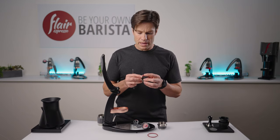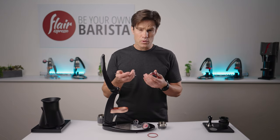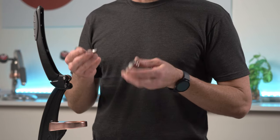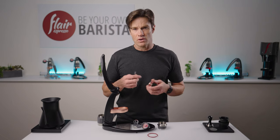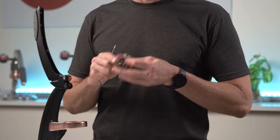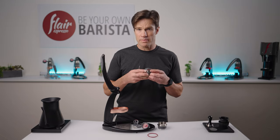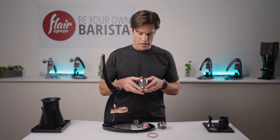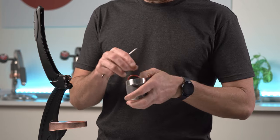Once you've wiped it down and you're ready to put it back together, it's a good idea to apply a food-grade silicone — something like Molykote 111 — or just a light, flavorless oil onto those O-rings before putting them back in. This ensures that when you go back to pulling shots, it's just as smooth and easy as you remember it. Put it all back together and that's pretty much it.